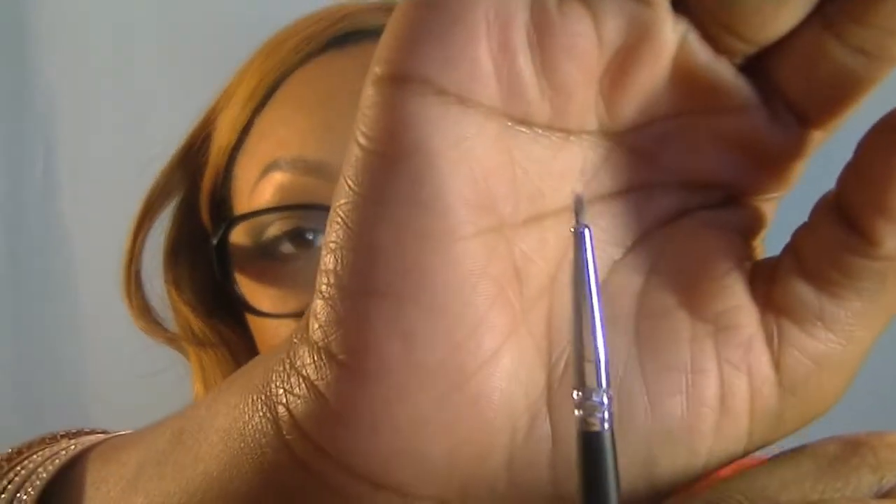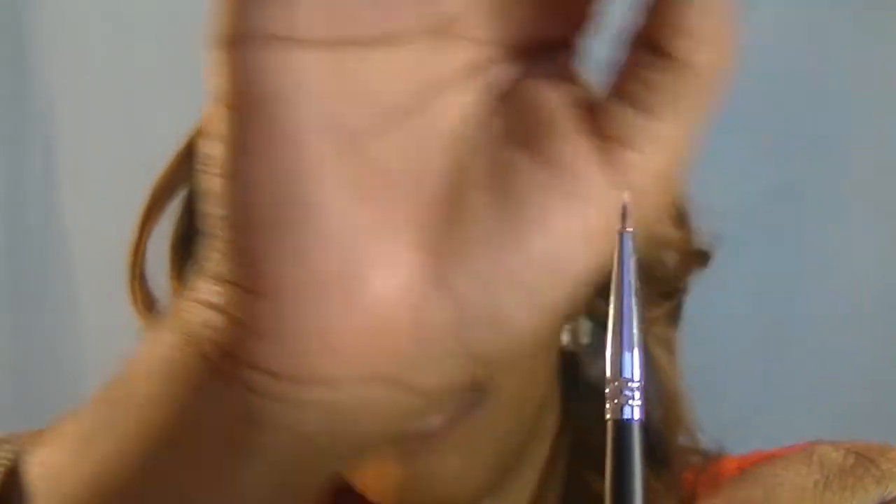Then it comes with a spoolie — for eyebrows. I wouldn't use this for anything else. I would not use this for applying mascara because I use disposable wands for that. I would just use this for eyebrows. I'm thinking this next one is more of a lip brush, though I could also use it as an eyeliner brush. I have disposable little lip brush things, but I don't like those either.